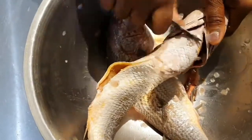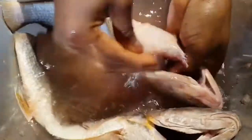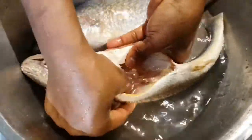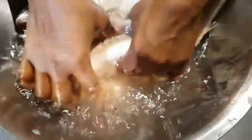Clean the fish properly and remove the innards. Then add water to the fish and massage inside properly — use the tips of your fingers to wash inside the fish thoroughly. Add another round of clean water and use the tips of your fingers to scrub inside properly to remove all the intestines.